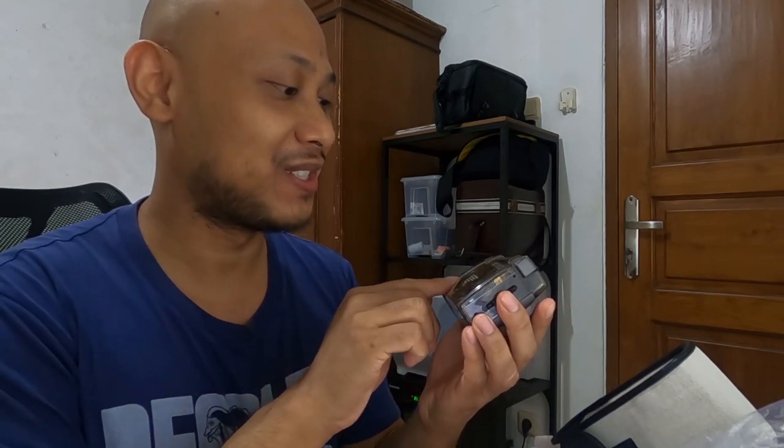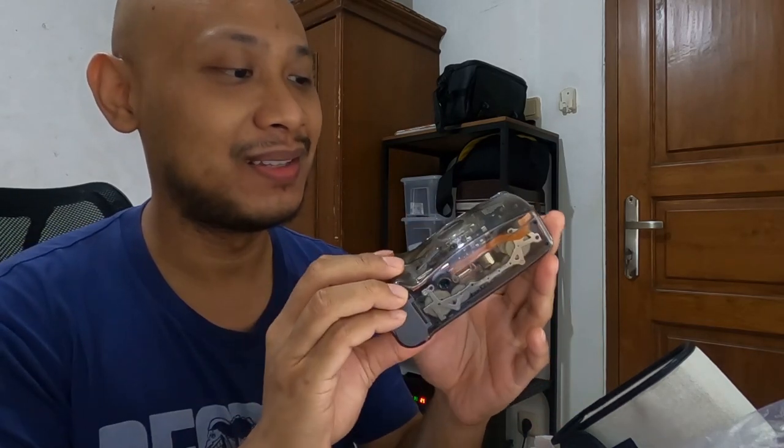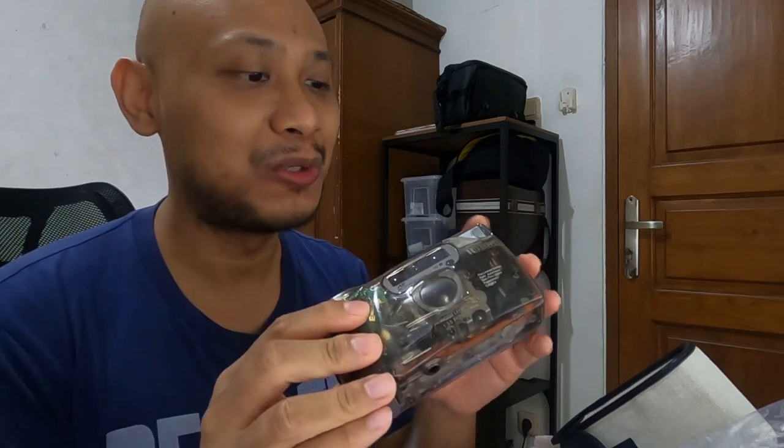Sorry guys — the GoPro just turned off, the battery overheated, which is a normal issue. But let's get back to this Ricoh. I don't know — this is the first time I'm seeing it and I'm speechless. It's all plastic but it looks so much fun.